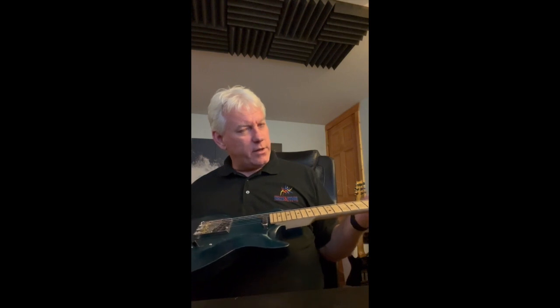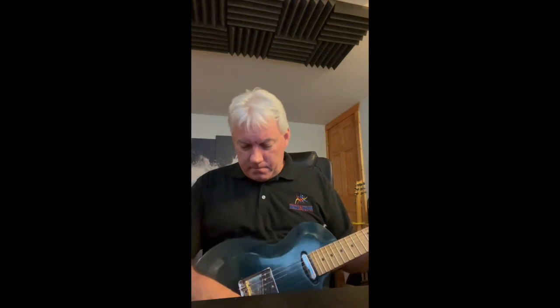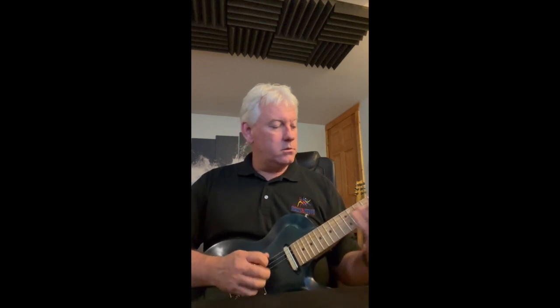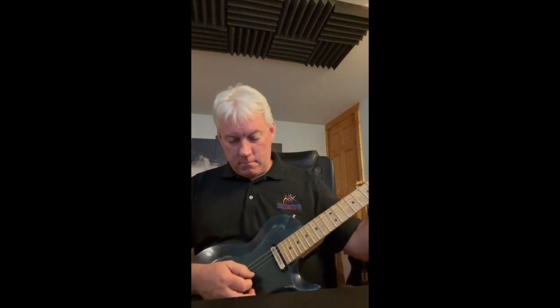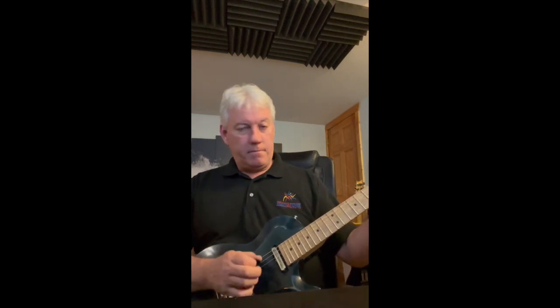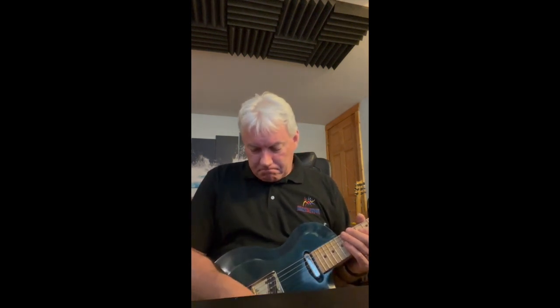Medium jumbo frets — I think these are Dunlop 6105s. Here's a little sound demo, starting on the neck pickup. The amp is an Orange OR15 with the gain rolled back so it cleans up a little.